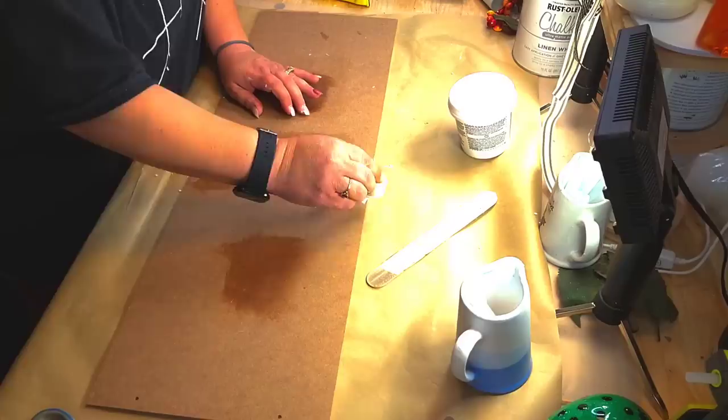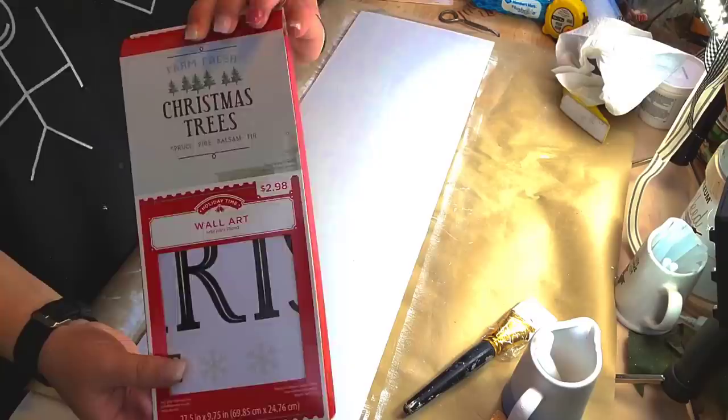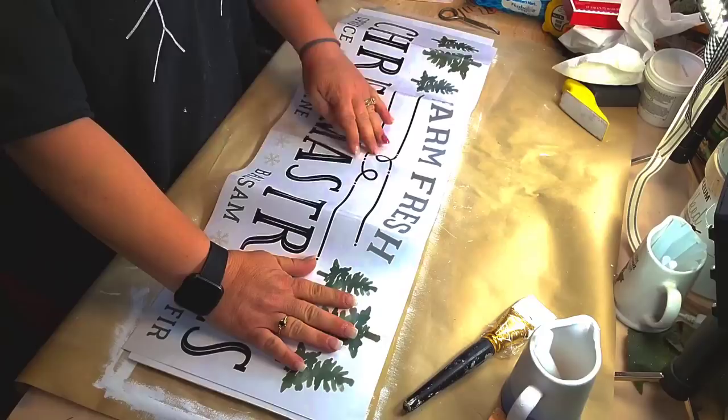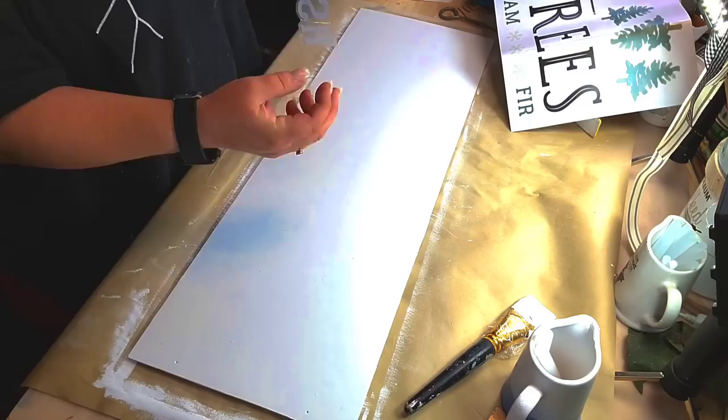I take a lightweight spackle and I put it in my crack — filled up my crack too much, and I accidentally put two holes. Look at that! I got that for 50 cents last year after Christmas, at the Walmart, never opened it. But I just looked at the size and I made these two, and it fit perfect, y'all. Perfectly on there. Can you believe that? Isn't that beautiful? And that's a wall decal.